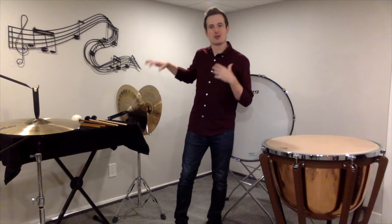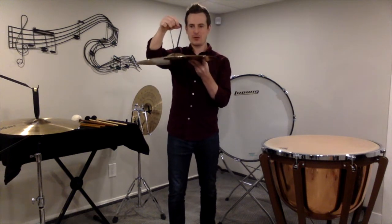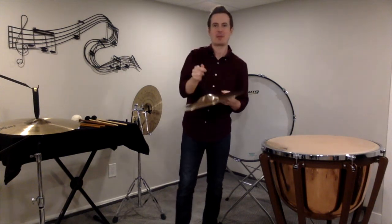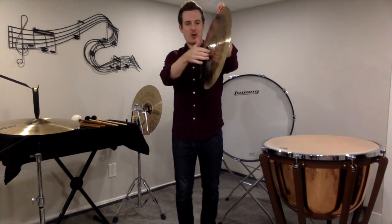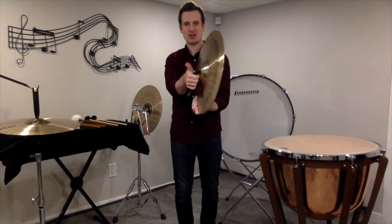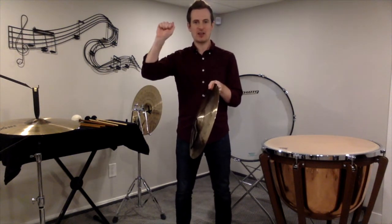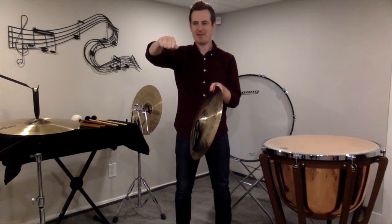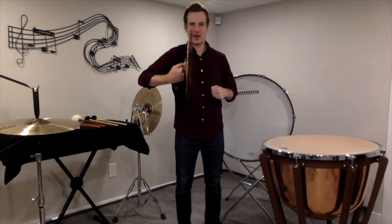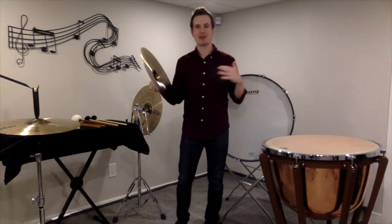For crash cymbals, the grip can be a little tricky. There's a strap on the crash cymbal and a lot of times it has a hole through it. We actually don't want to put our hand through that hole, so just pretend it's one solid strap. We're going to grab onto that strap pretty close to the cymbal — fingers go underneath and thumb goes on top of that strap. The cymbal is actually going to rest on your knuckles, right on that flat part of your knuckles. Not holding the cymbal this way, but just kind of like that, resting on there. Do that with both hands and we have our crash cymbal grip.